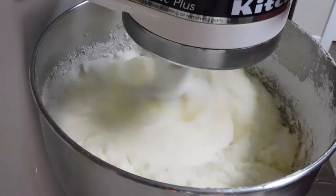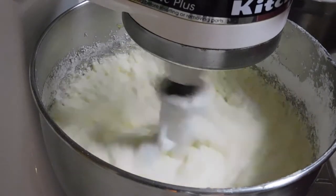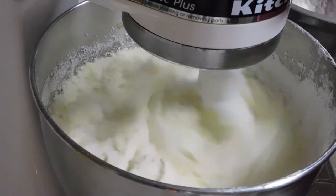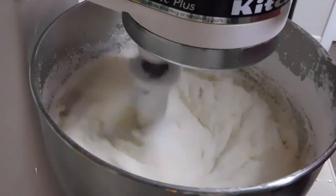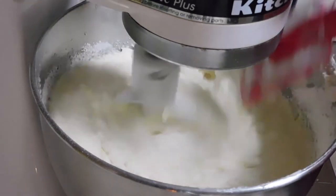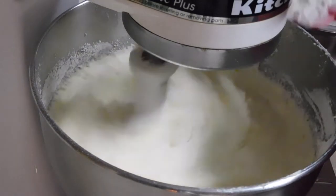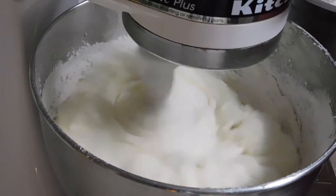Slowly add the flour in little by little. In this flour I added two teaspoons of baking powder and a fourth teaspoon of salt. And don't stick your spatula in there while the blender is running — that blender will take it. Keep adding the flour little by little.